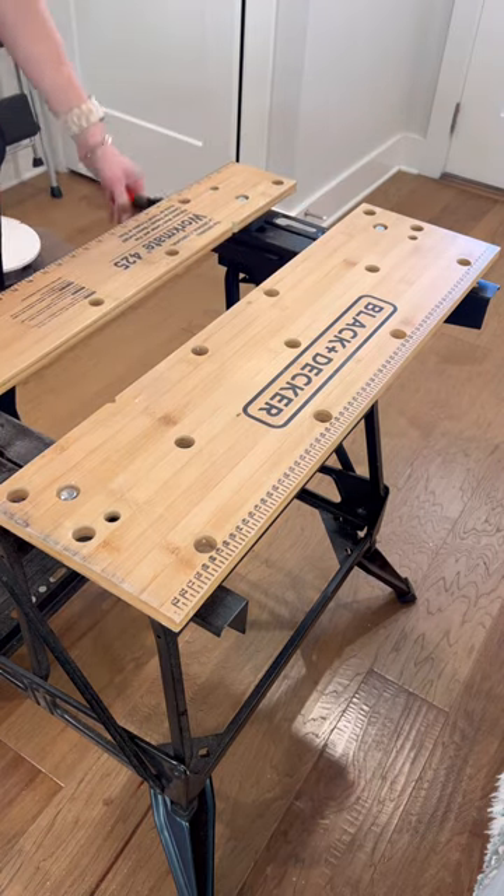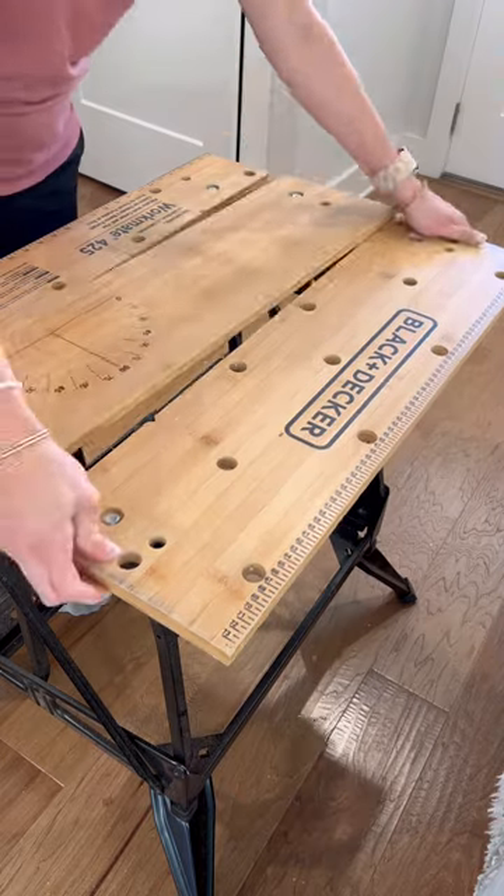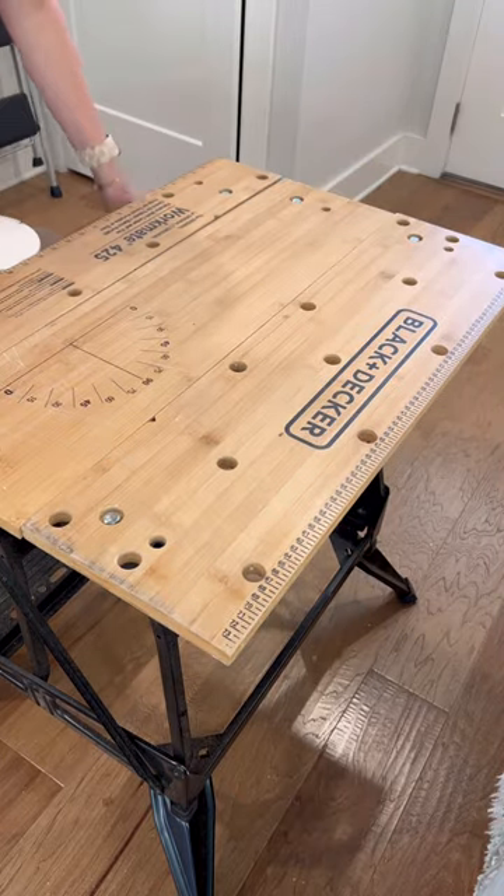It's also fairly light, which is really nice. I've actually been storing it in the storage closet under the stairs. It's linked in my bio under DIY projects, products, and tools.